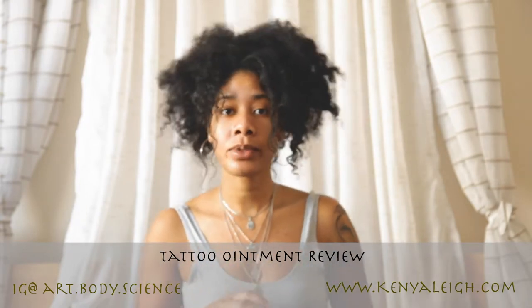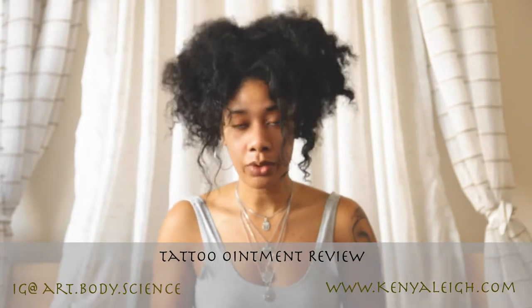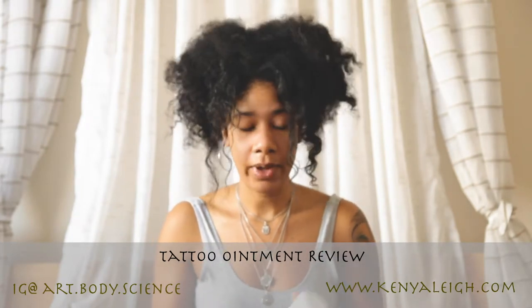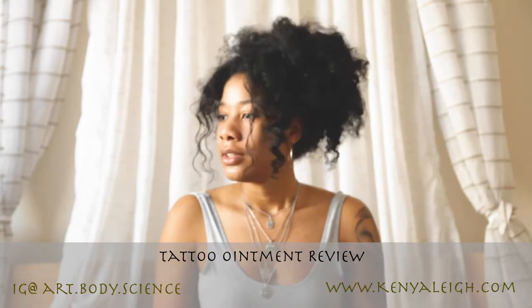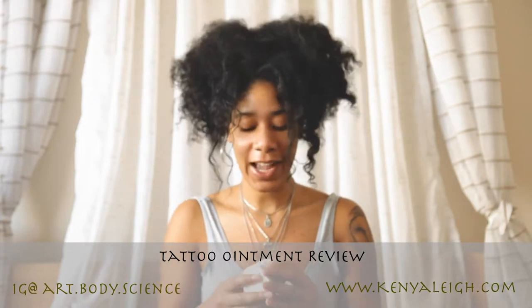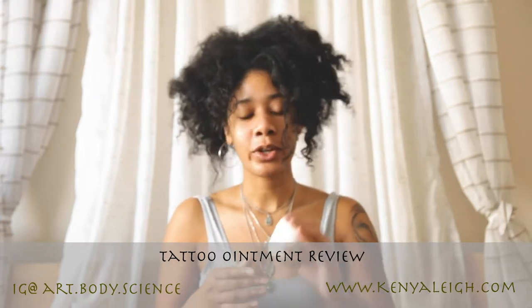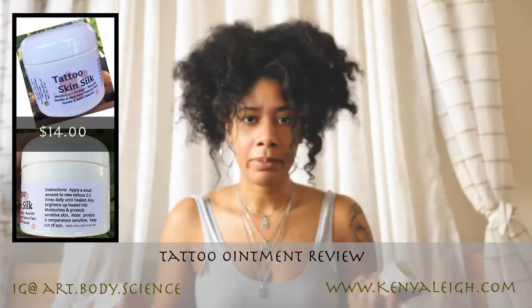The Tattoo Skin Silk is one I found on Amazon — I'll put the link down in the description — and it's also on my website under 'shop my faves,' under beauty and healthcare. It comes in a little plastic container and smells like shea butter.